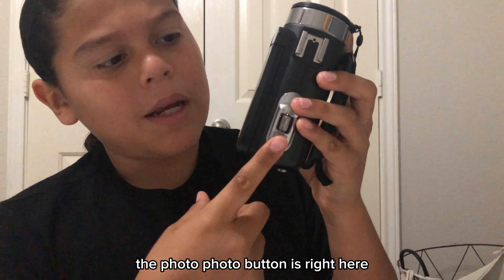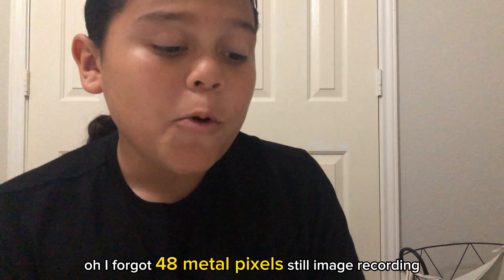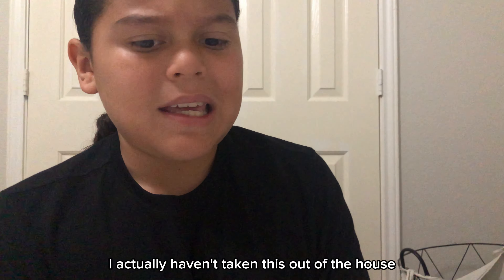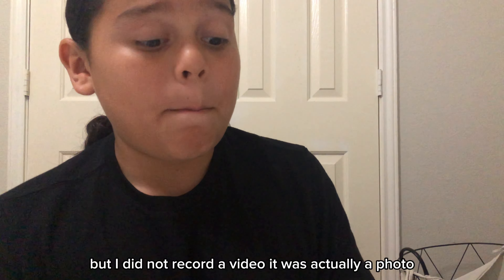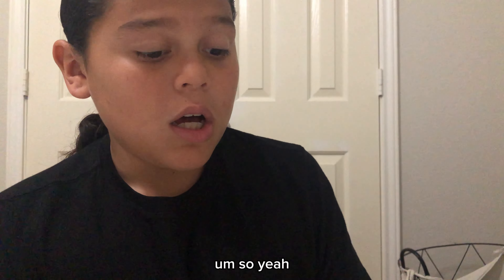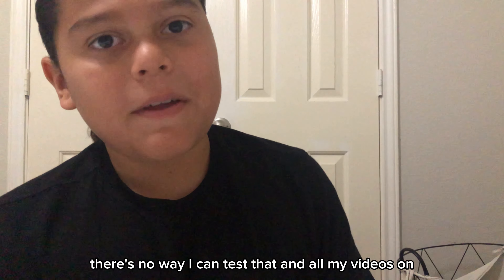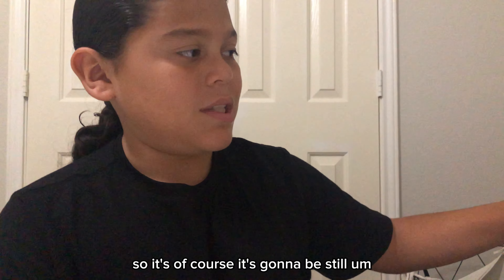The photo button is right here. This is a little light. Oh, I forgot — 48 megapixels. Still image recording. I actually haven't taken this out of the house but once, and I did not record a video — it was actually a photo. There's no way I can test that in all my videos, since it's standing on something, so of course it's going to be still.